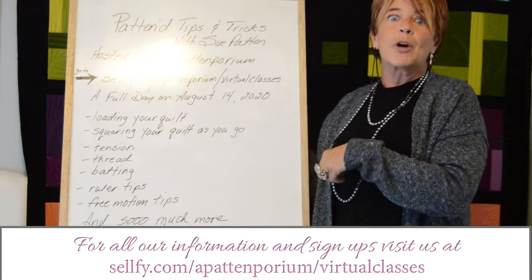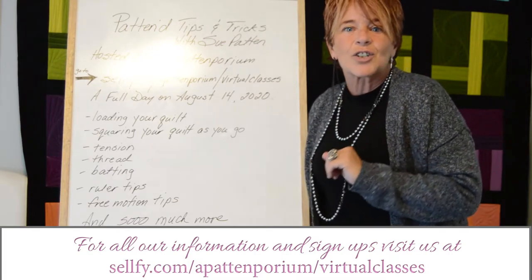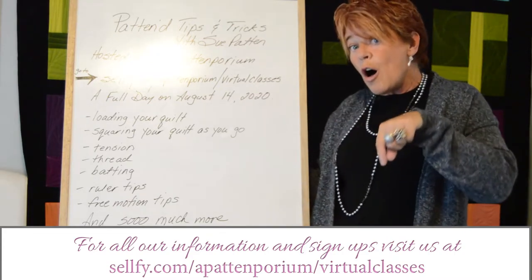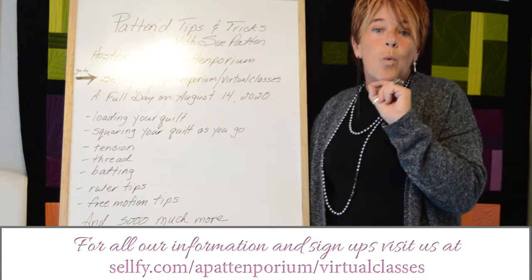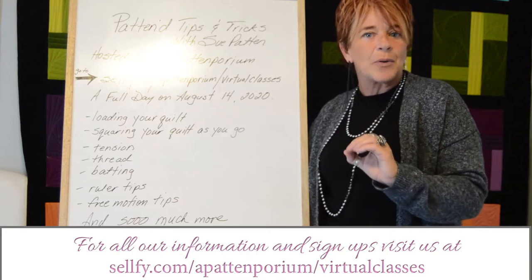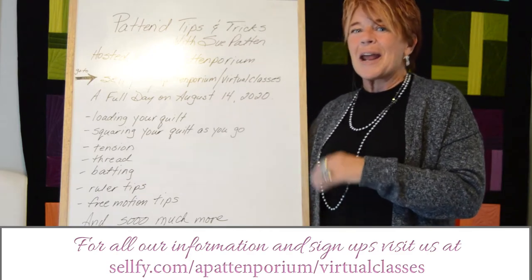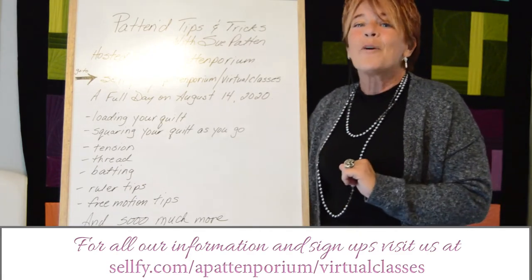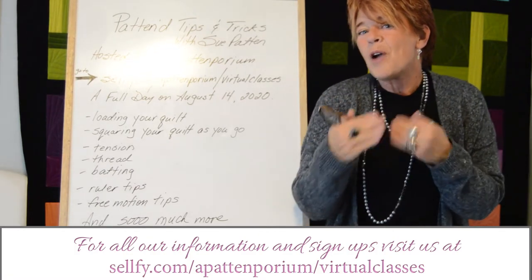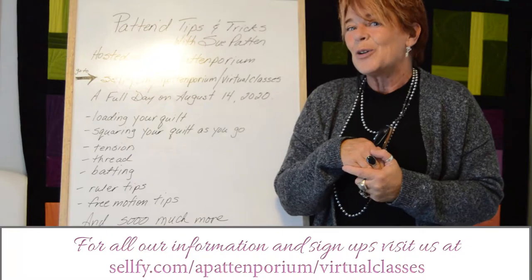Then we're going to do an entire session on all my tips and tricks on mastering rulers. I'm going to show you how to position your ruler on all four sides of that needle bed so that when you grab that ruler for precision, you'll know exactly what to do and how to approach it to get that perfect end look. But wait, it gets better — I'm going to show you all my tips and tricks for mastering free motion quilting. We're going to do some muscle memory, some practice, and everything will be included in your handout, which you can download and keep forever.